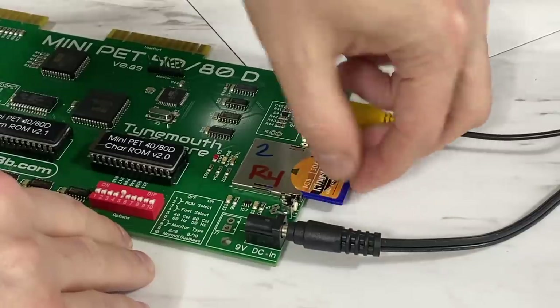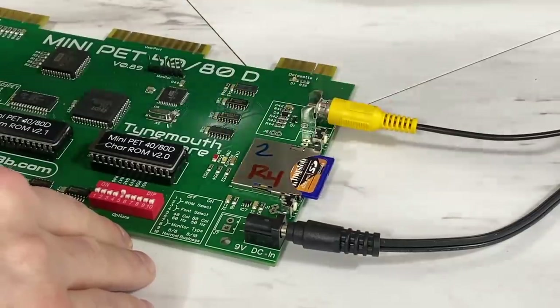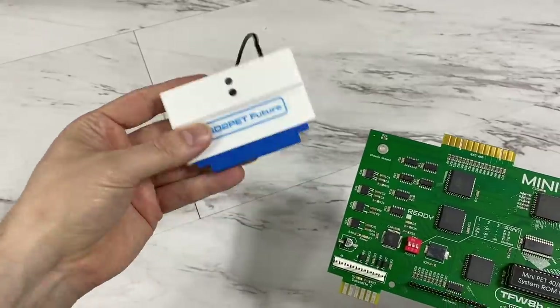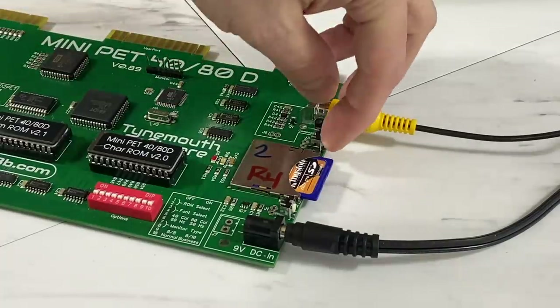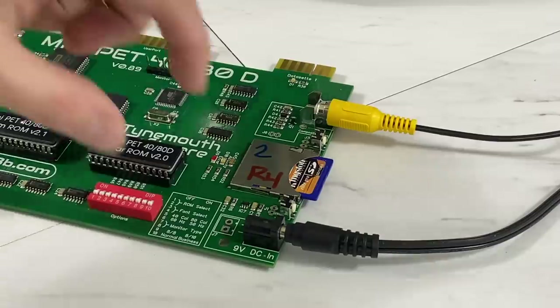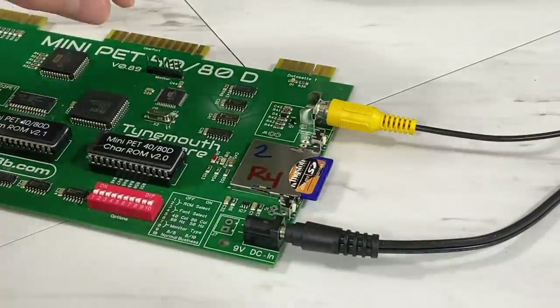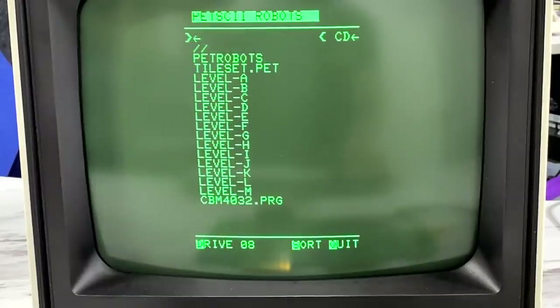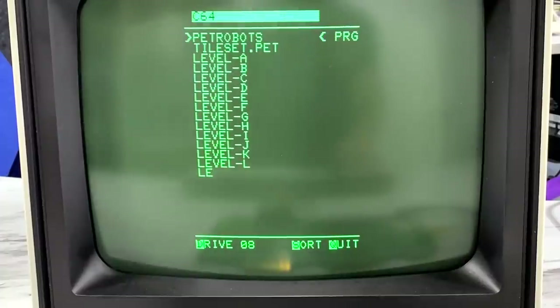The new Mini PET has a built-in SD to PET, so it's not necessary to have any sort of external disk drive or external SD to PET like I had to use on the last version. There's a regular reset button, and then another button labeled menu which brings up the SD interface's menu, allowing you to explore the contents of an SD card or various disk images. And yes, I have some great updates to PETSCII Robots for the PET, but I'll save that until the end.